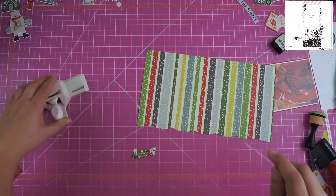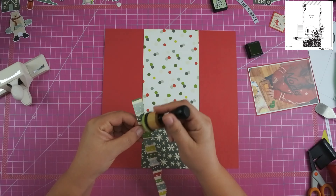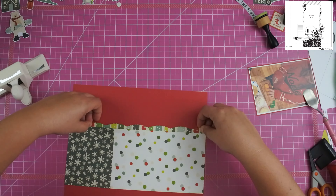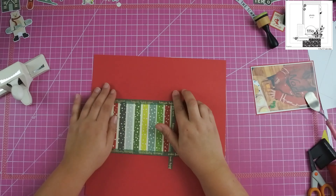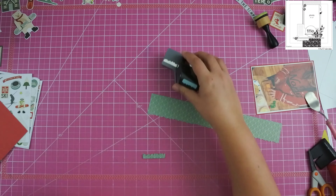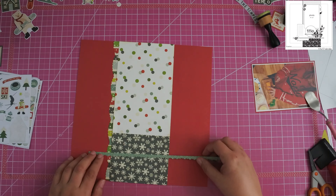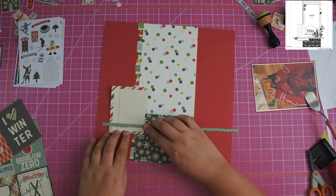I'm going to add that right down the side of the center of the layout. I do go ahead and ink up my edges just to give it a little bit more distress — I really think it has to do with the fact that I love that green color so much that I try to incorporate it as much as possible. Once I get the paper down, I use some washi tape on the back to make sure nothing comes up. Then I'm going to make a very tiny border with the border punch — it's maybe a quarter of an inch — but it just fits so well.